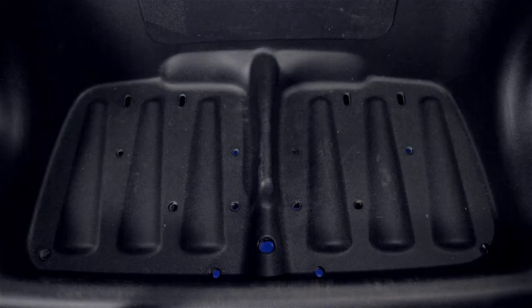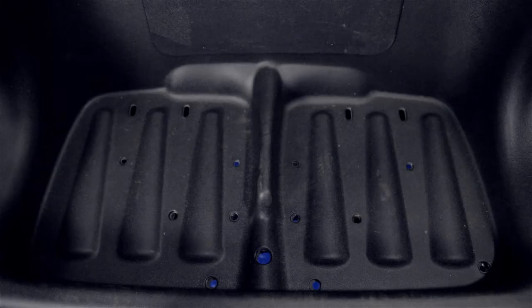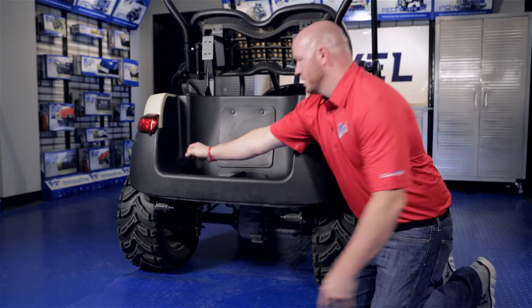You're going to locate the four holes on the back side of the bumper in the bag well. Then take the four bolts included with the kit and drop those into the four bolt holes.